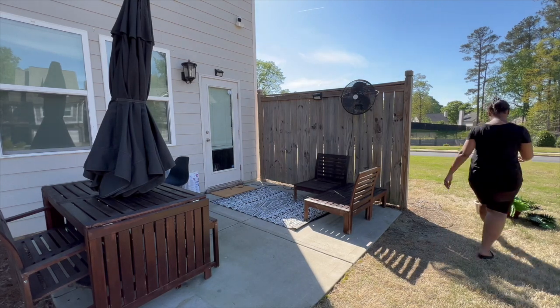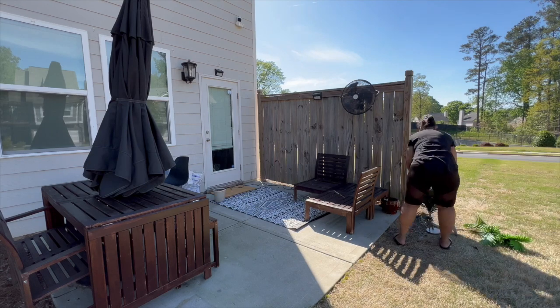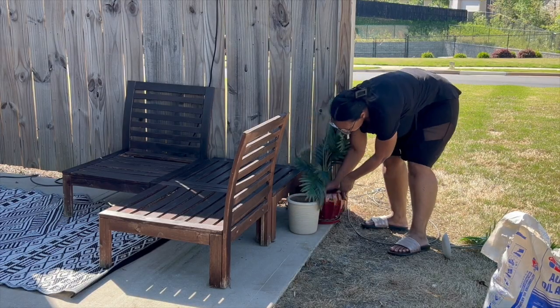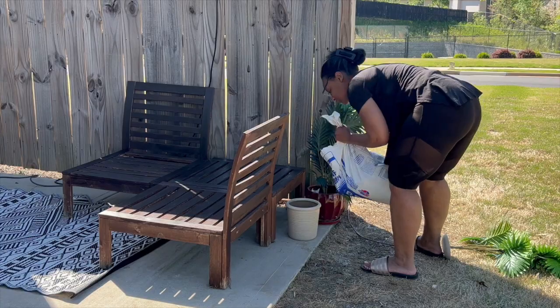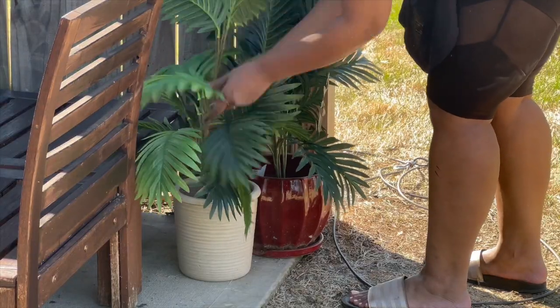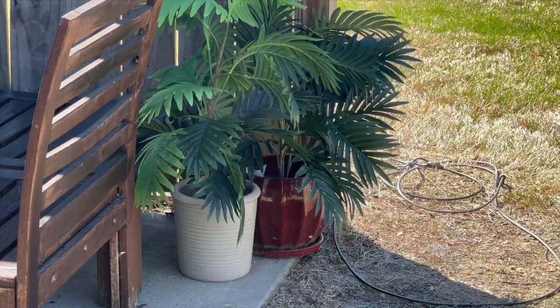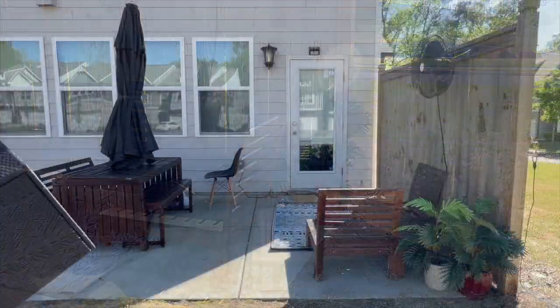Now it's time to get those plants ready for our conversation pit. These plants are from Amazon — I will link them down below. They are intended to be used outside and they are resistant to fading. I secured these in a little bit of concrete. Over that, I poured some kitty litter, and over the top of that I will be pouring a little bit of topsoil just to give it that realistic look.